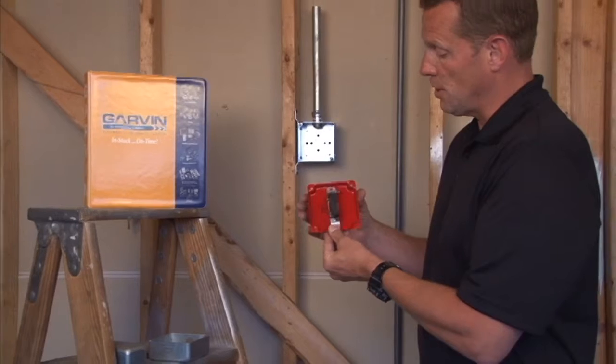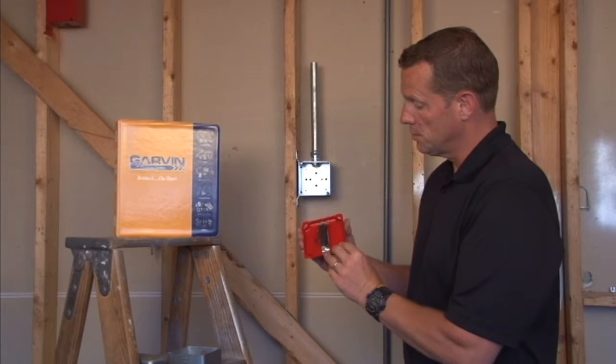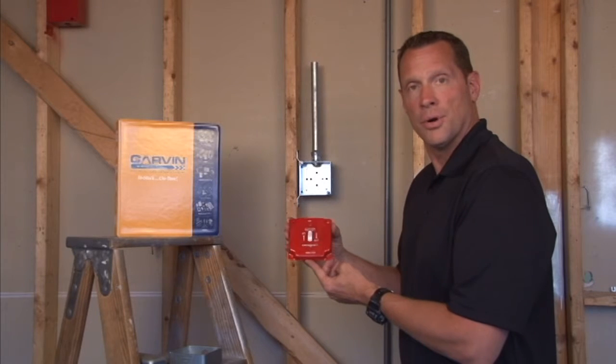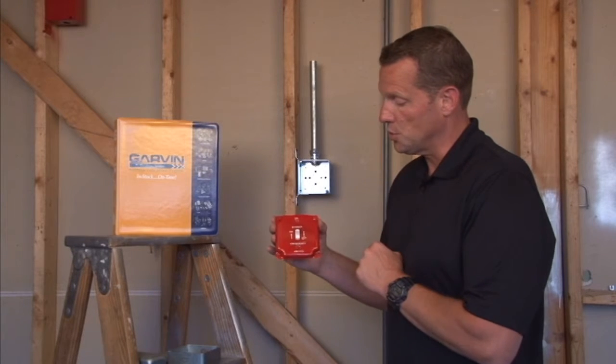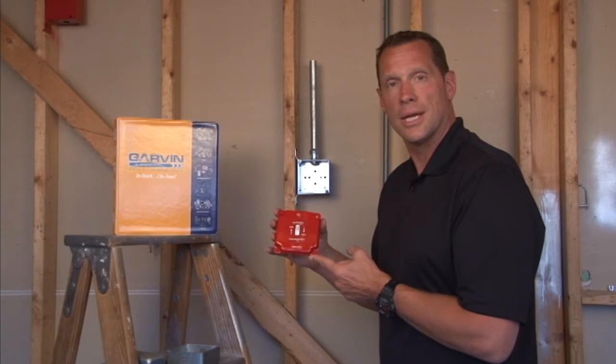As you can see, the switch attaches directly to the cover using the device screws, but the switch is not included in the price of the cover. The hardware and attachment screws are included, but the actual toggle switch is sold separately. For these and other great products, visit us online at garvinindustries.com.